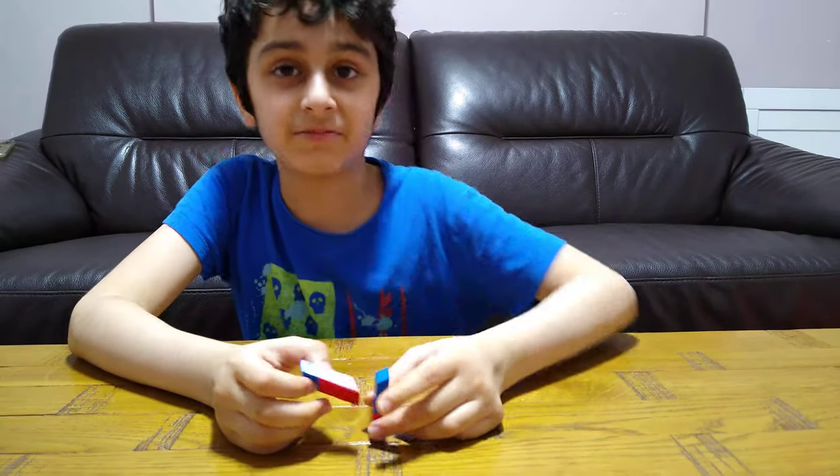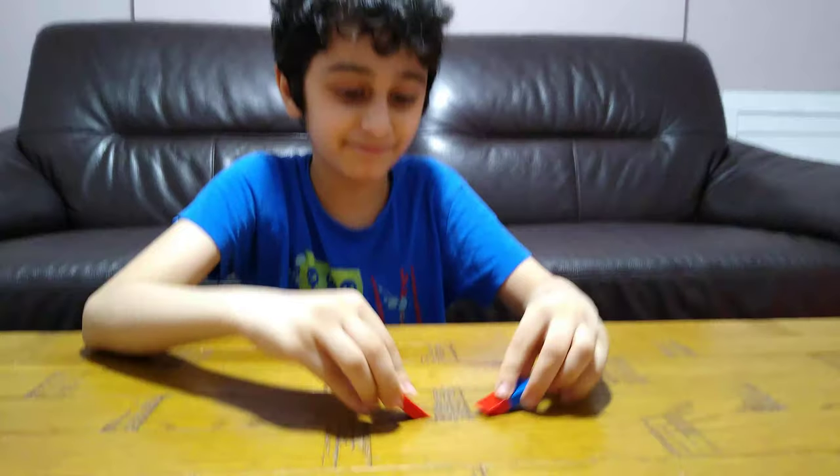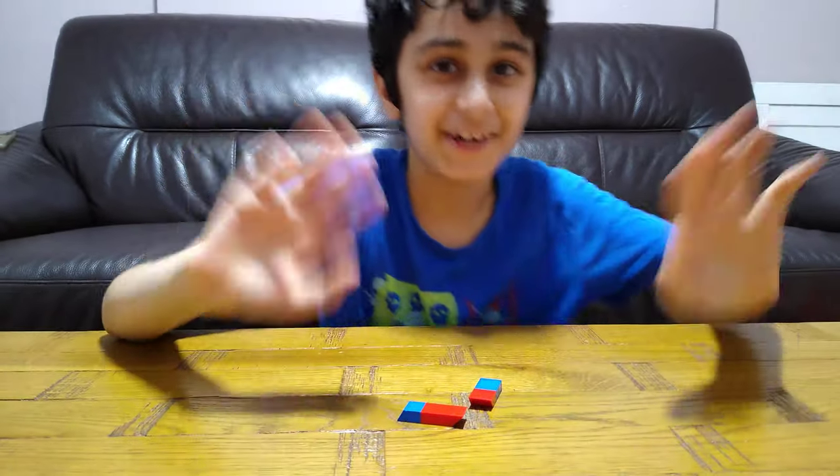I hope you guys liked it. Subscribe to see my videos. Bye, guys. Rub your paper with these erasers. Bye.